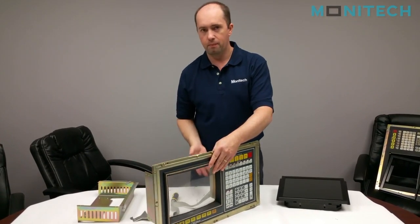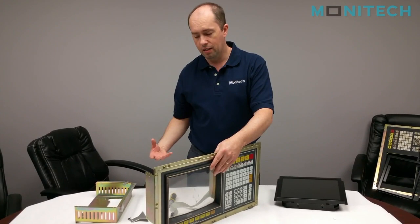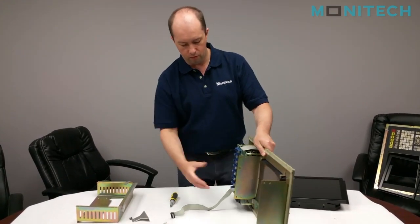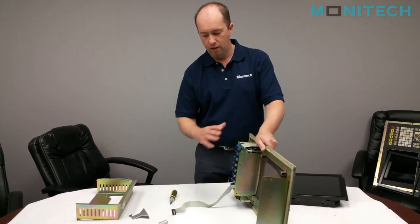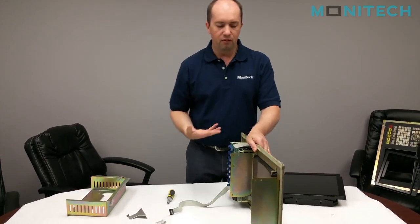I've removed the back cover, removed the outer enclosure, removed the CRT, and also there's a power supply over here that I've removed, and the cover. So you're going to be left with the front panel.